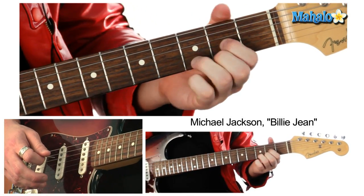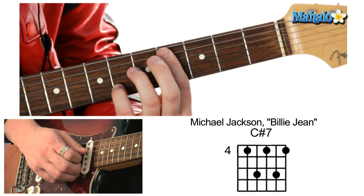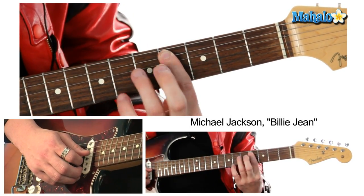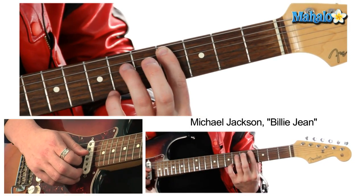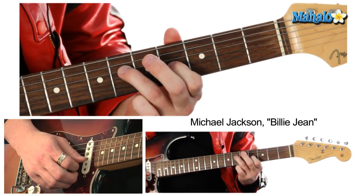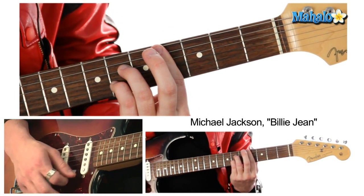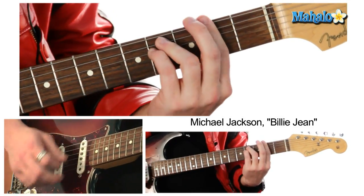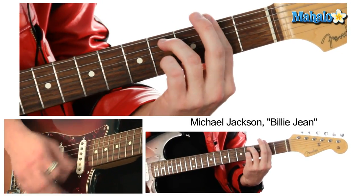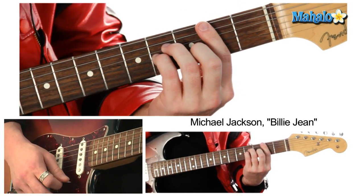And then C sharp seven, which is C sharp — this is the fourth fret on the A string, sixth fret, fourth fret, sixth fret, fourth fret. And to "Billie Jean is not my lover," back to the verse, "that I am the one."